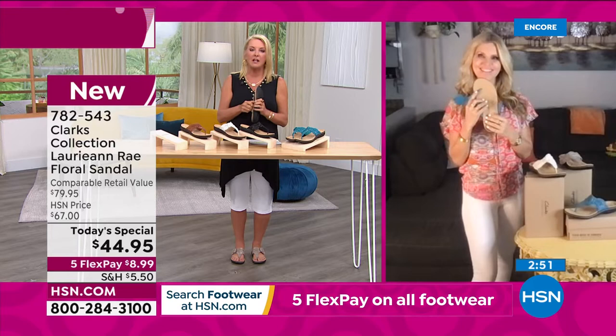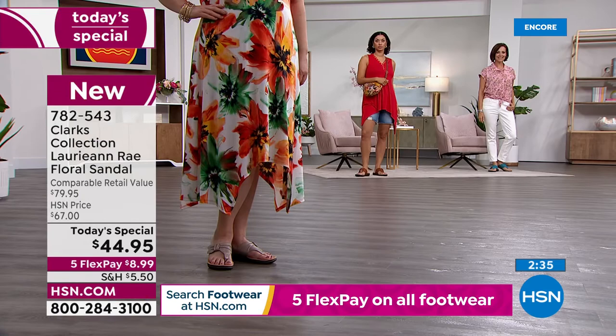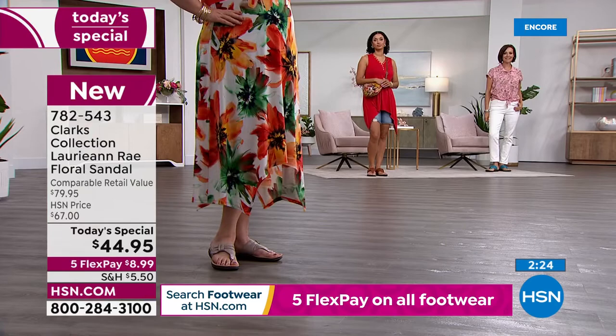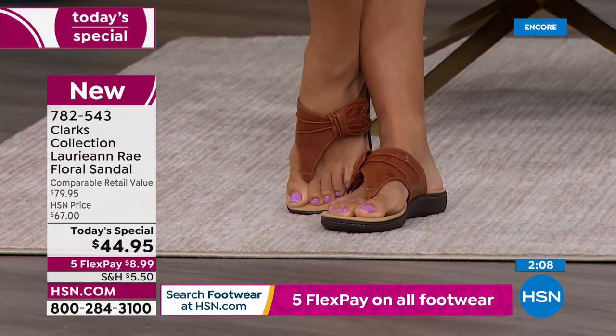Your feet are going to be so incredibly happy — just read the reviews, people rave about Clarks. This new design, I'd be surprised if it didn't quickly become a customer pick. Our models are beautifully styled with this shoe — it's so pretty. Whether you're going to wear it with a sundress, a maxi dress and a hat, or jean shorts, you can definitely dress this up or down, wear it more casual. You could wear it to church, to a wedding, especially a beach wedding.